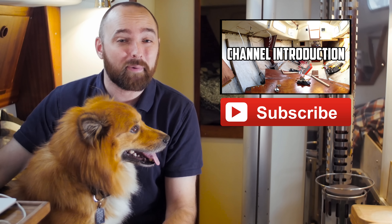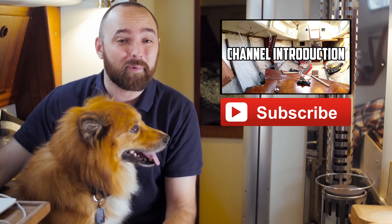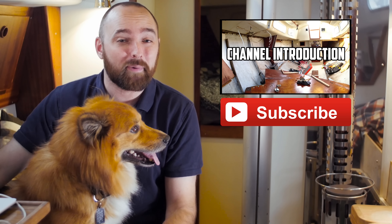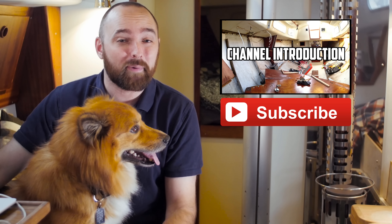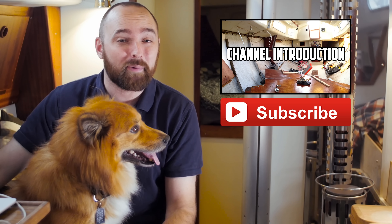Jökull and I hope you've enjoyed this video. For more videos like it, click subscribe. Please consider leaving a comment and a thumbs up — it really helps me a lot, and I appreciate your support very much. If you're new to the channel, please check out the introduction playlist.